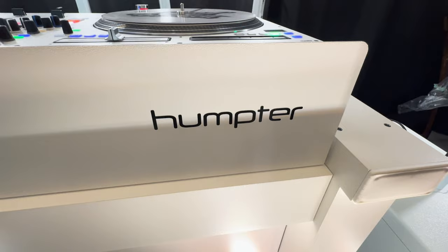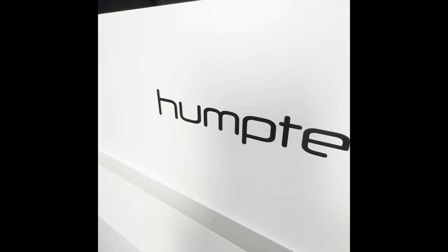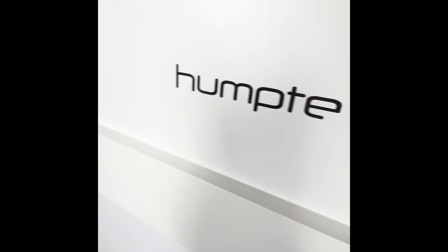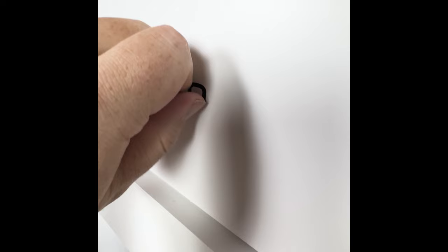There's no secret that people don't like the Humter logo on their booth. I was thinking about covering it with white vinyl, but I'm noticing this is vinyl itself — so it just peels off pretty easily, just like that. Goodbye, Humter.